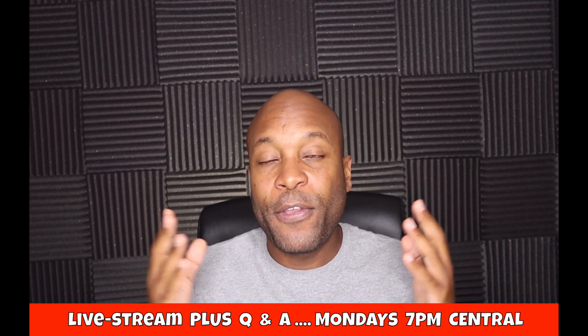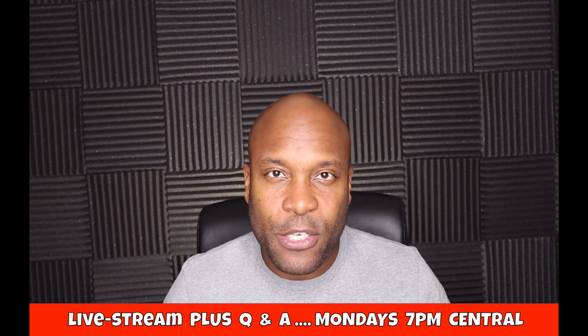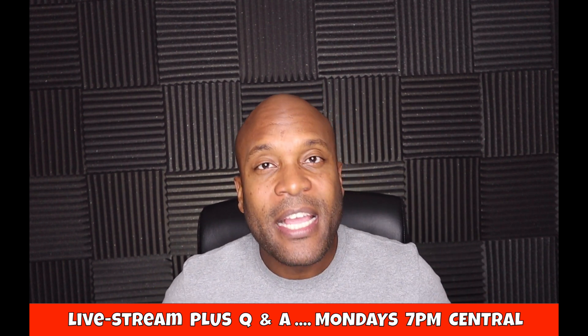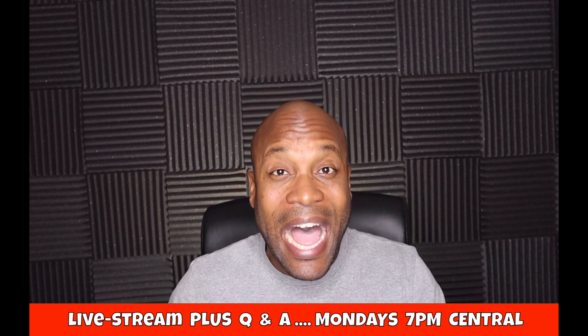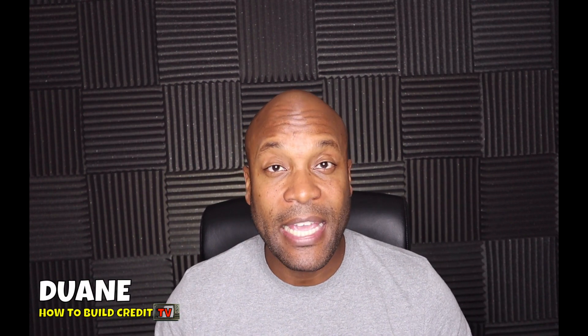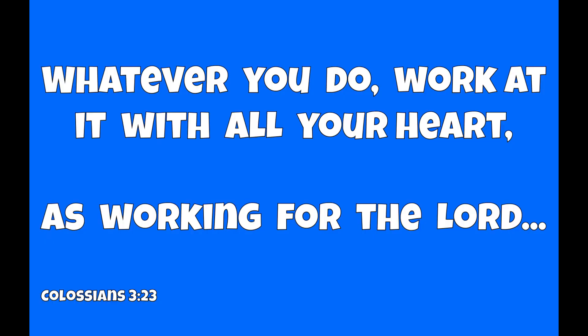We do live streams here on How to Build Credit TV on Mondays at 7 p.m. Central, so feel free to join to have your questions answered live. Be sure to give the video a thumbs up — it helps the channel tremendously — and subscribe if you haven't yet. Once again, my name is Duane with How to Build Credit TV, and I approve this video. I'll see you in the next one — take care and be blessed, peace.